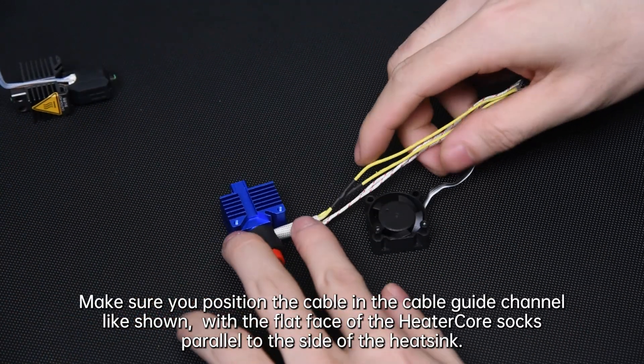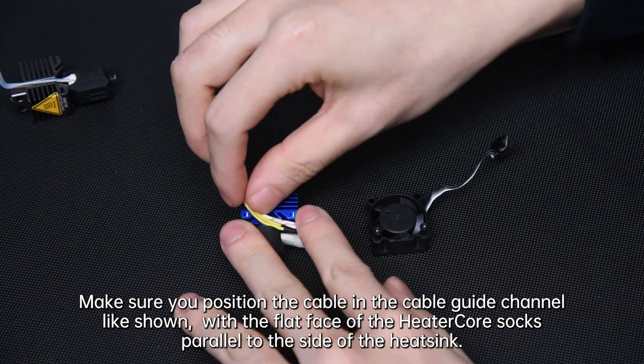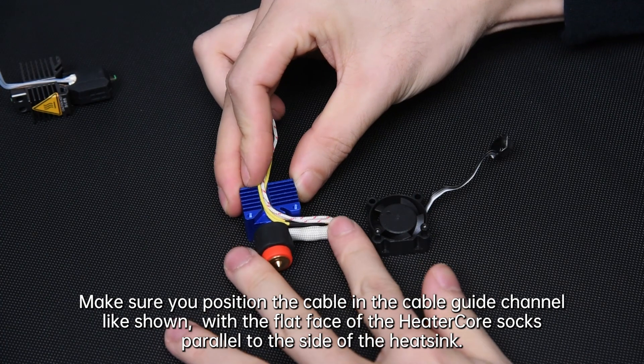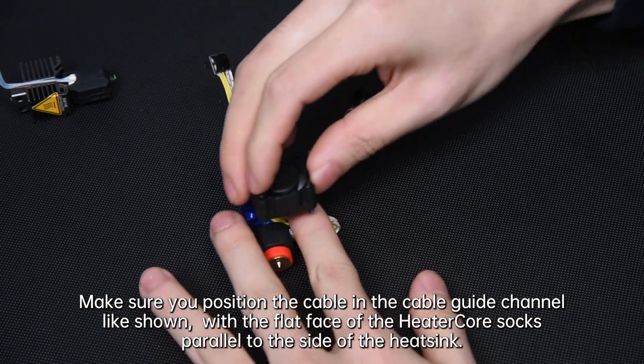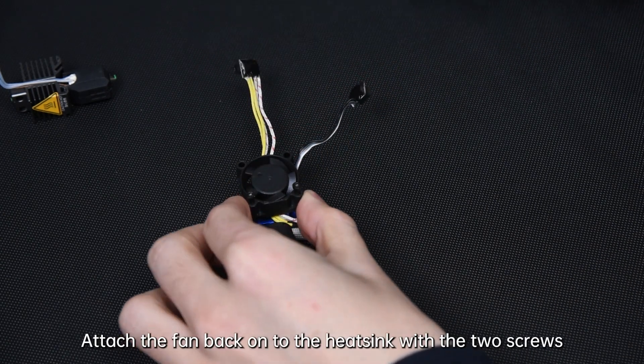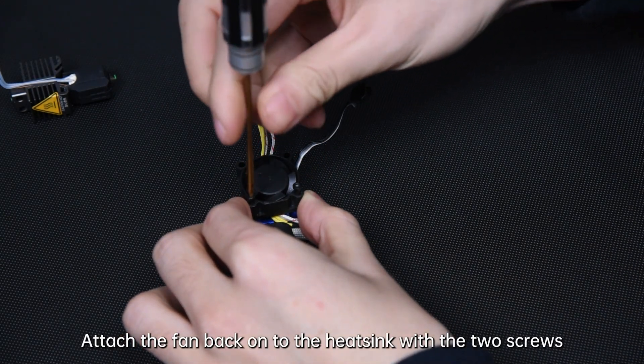Make sure you position the cable in the cable guide channel as shown, with the flat face of the heater core socks parallel to the side of the heatsink. Attach the fan back onto the heatsink with the 2 screws.